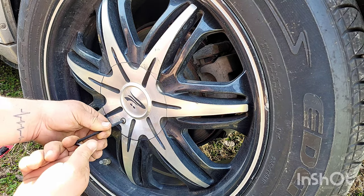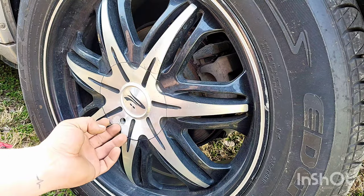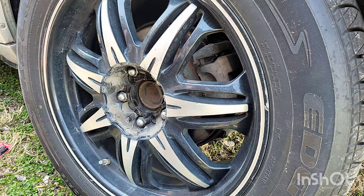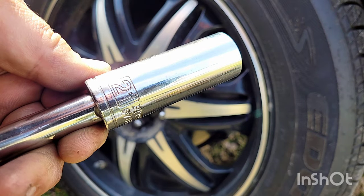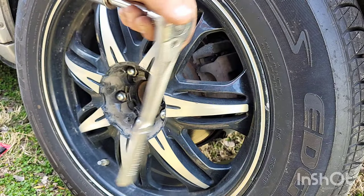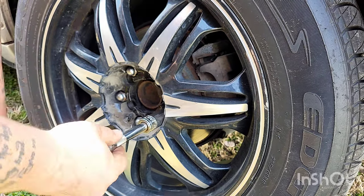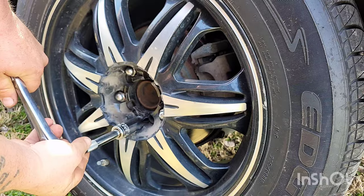This vehicle had aftermarket rims so we had to get an Allen wrench and remove the wheel cover. Once we got the wheel cover off, it was just a 21 millimeter socket with regular lug nuts. If you don't have an impact wrench you can just use your socket.